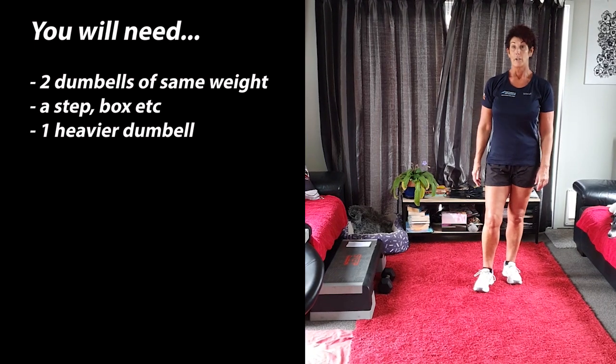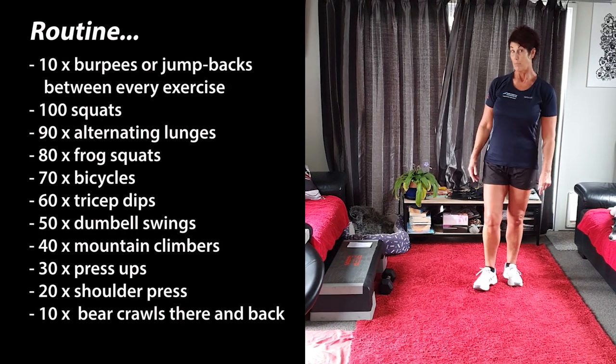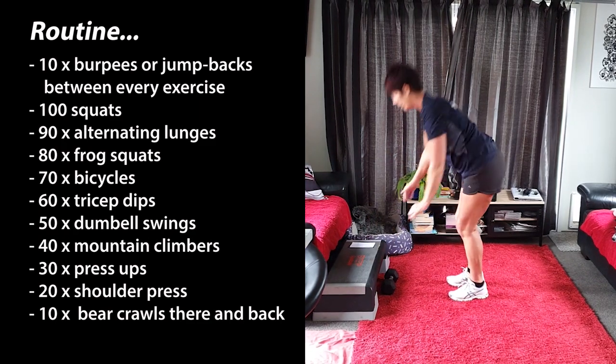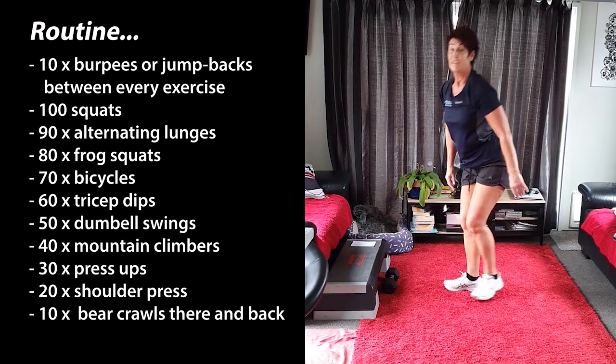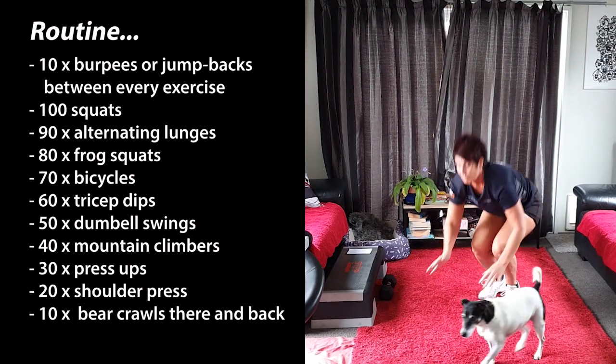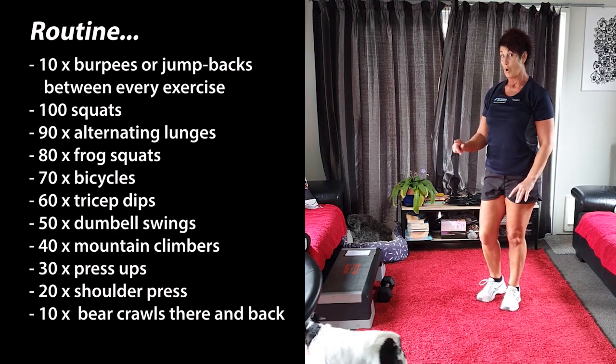I'm going to do an 8. Okay, now we're going to start off with 10 jump backs. Okay so it looks like this. Or if you want to do 10 burpees you can go all the way down to the ground and all the way back up. So remember, all the way through this you can do either one.